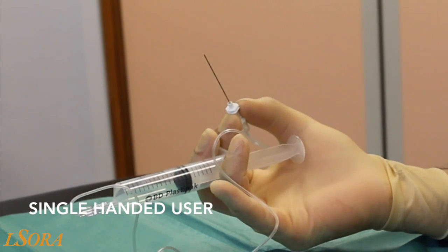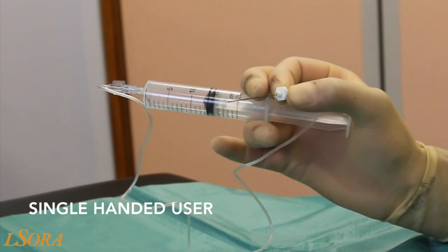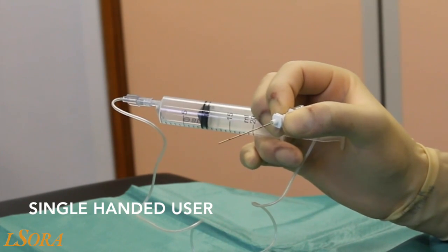With this technique, pressure from the thenar eminence on the plunger allows injection. However, there is no ability to aspirate. This is offset by increased accuracy of needle manipulation between the thumb and index finger.